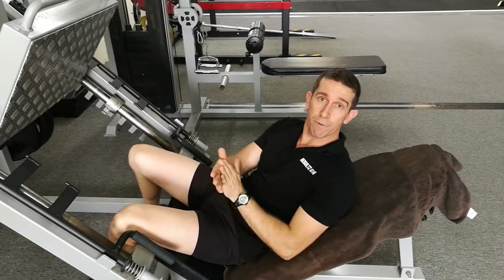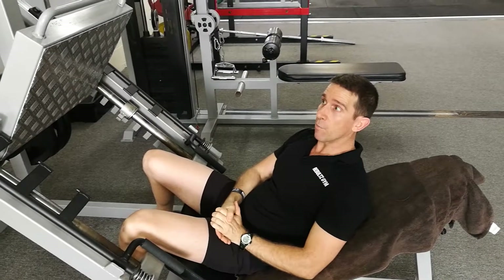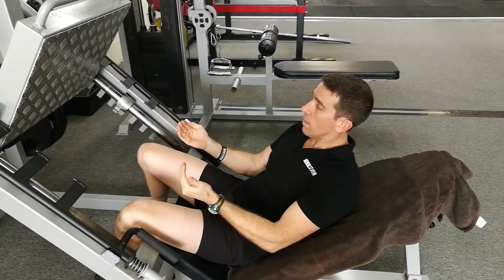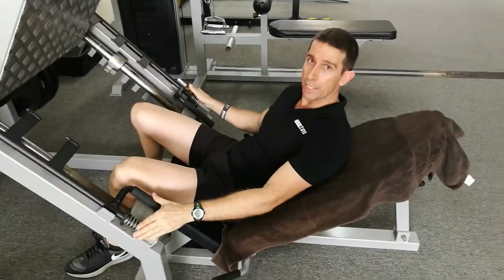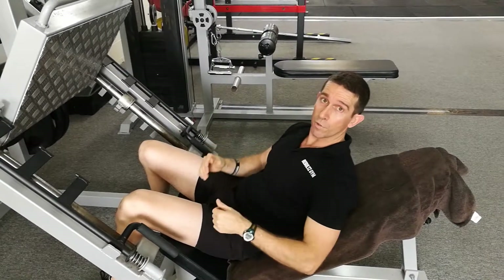G'day guys, Matt here. This is our safety video for our leg press. On the leg press, generally people can lift quite a lot of weight. It is extremely important that we use the safety devices allocated for this piece of machinery to avoid practically putting your knees and hips through your spine.